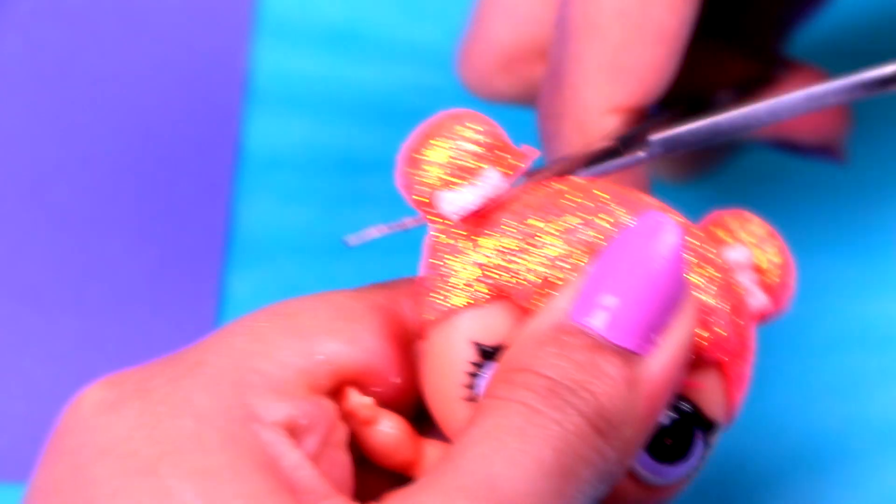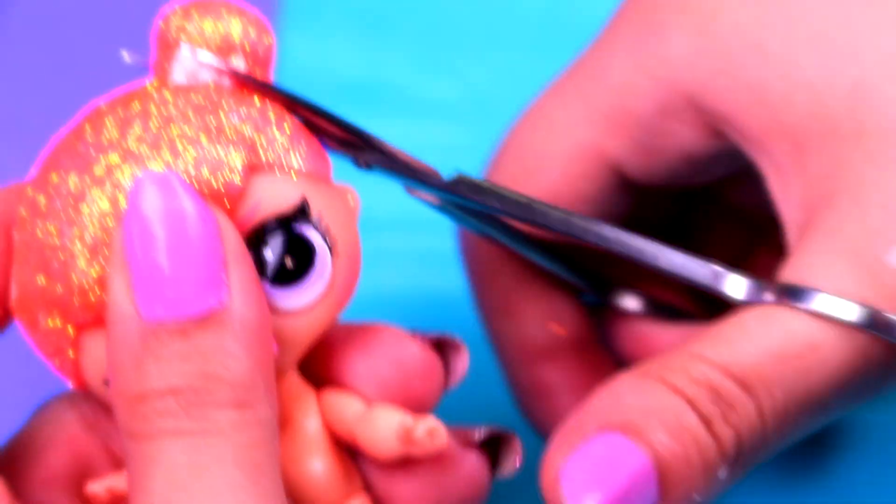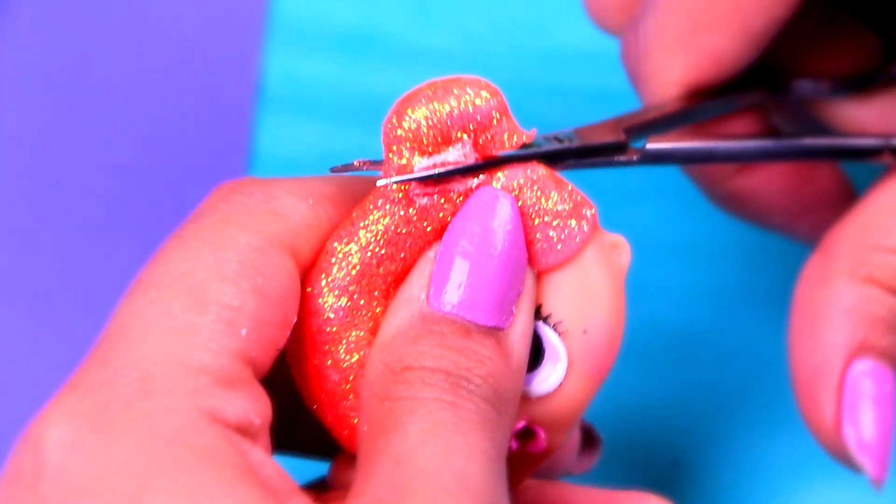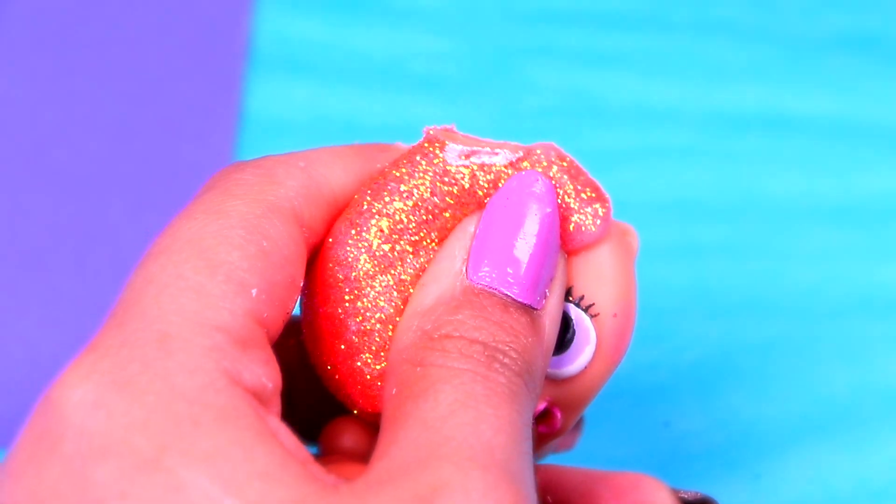For Chelsea, we'll cut off Center Stage's pigtails with a pair of scissors, and then we'll cover the holes left with a little bit of tape. Remember to be really, really careful while using scissors, because I don't want you to get hurt!